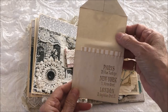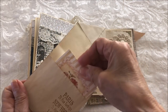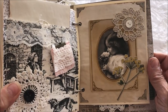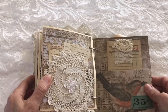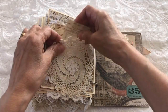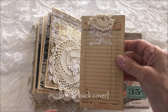There's an envelope with a journaling card inside, another cute vintage image, and a doily pocket with a couple of journaling cards, ephemera, and tags. The inside front cover has a guest check that has been altered.